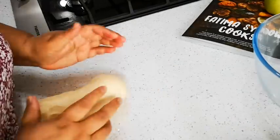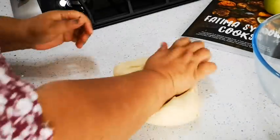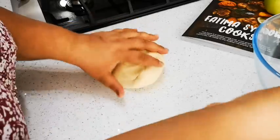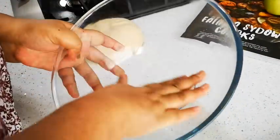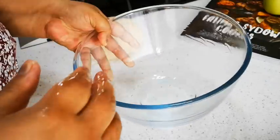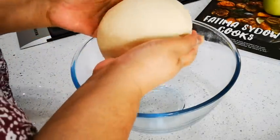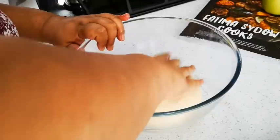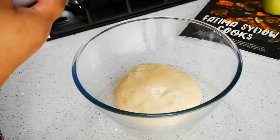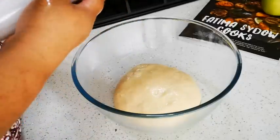Look at this now — nice and smooth, look at that! I've got a bowl here, put a little oil in and spread it around so the dough doesn't stick to the cling wrap. You can also use a tea towel to cover it.